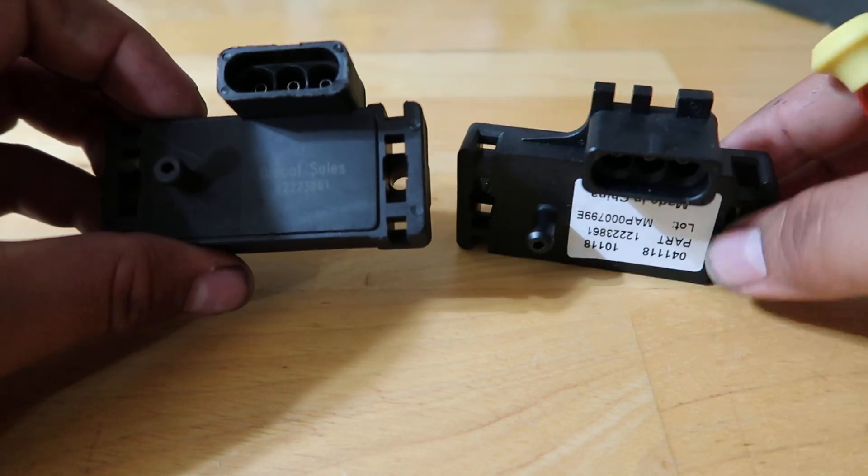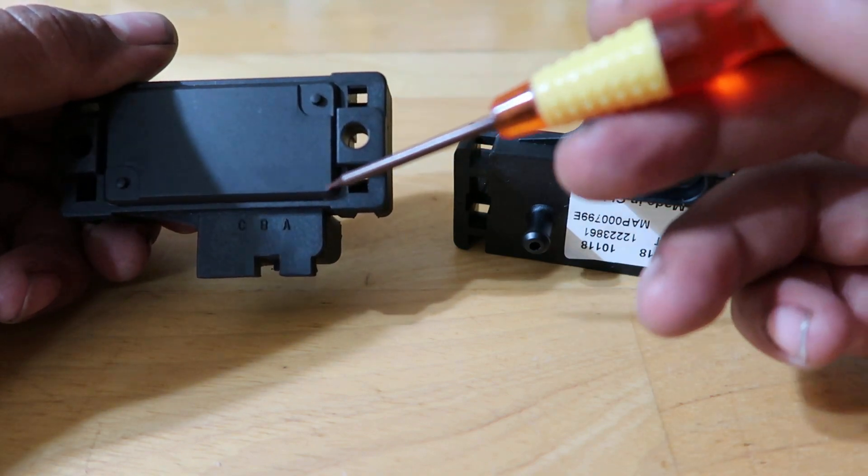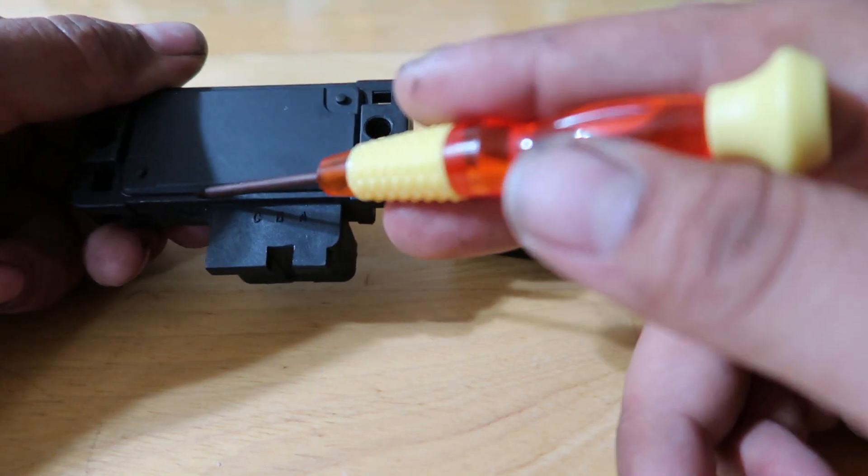So that's one major difference. If you see a MAP sensor that has a seam on both the front and the back, most likely it is a replica.